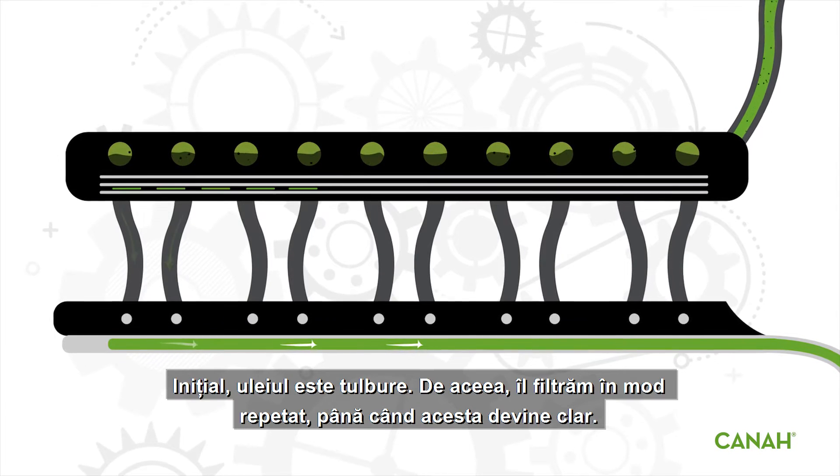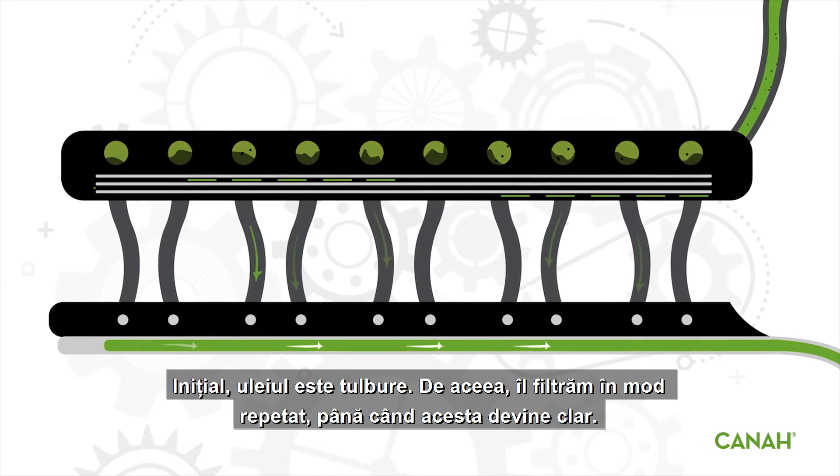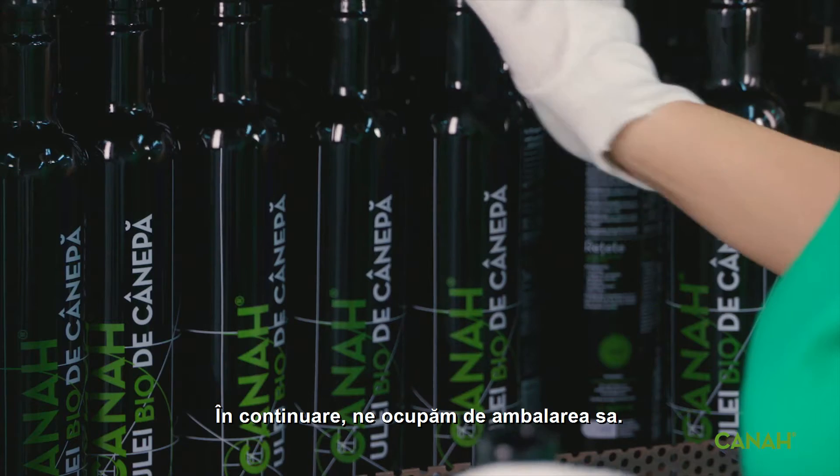Initially the oil will be cloudy, so we filter it repeatedly to give it a clear quality. Then we get busy packing.